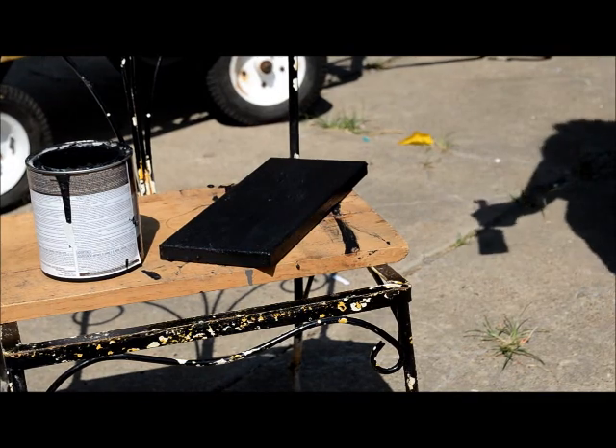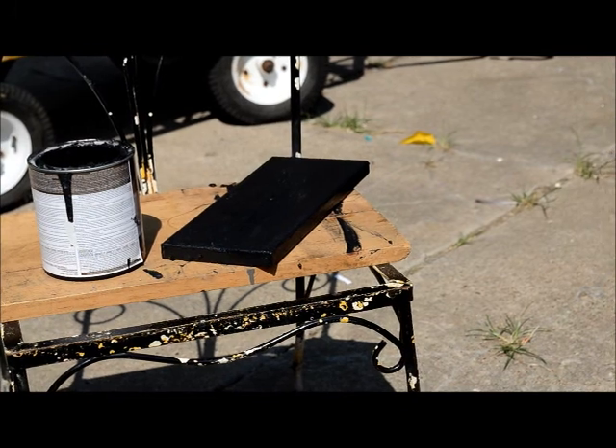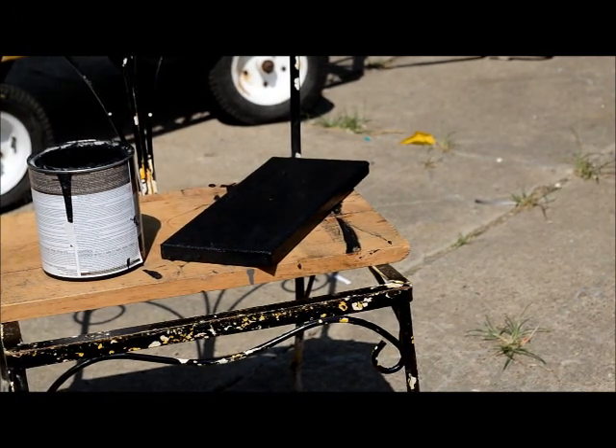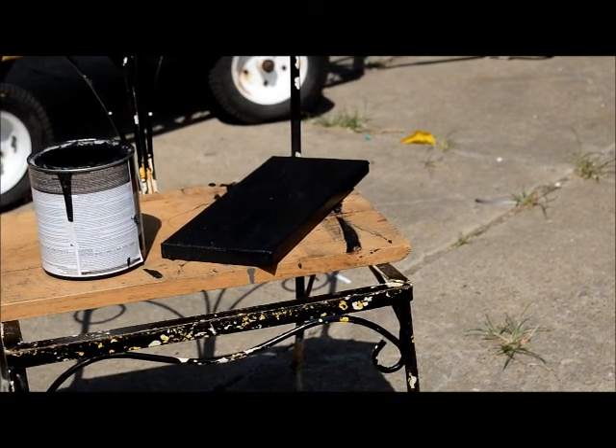Okay, so we have our piece all painted. We'll let this sit and dry, and once it's all nice and dry I'll show you the next step and exactly how everything will be hanging.